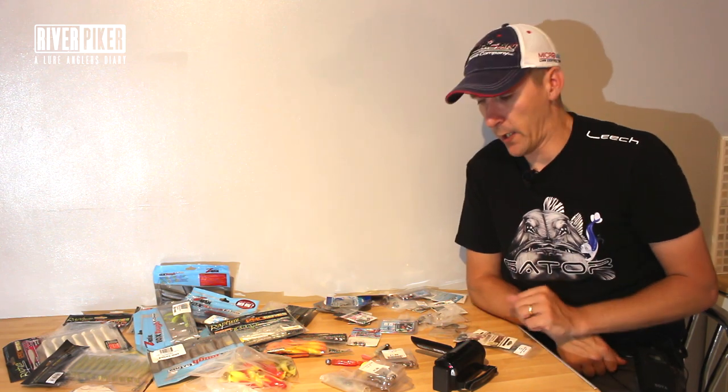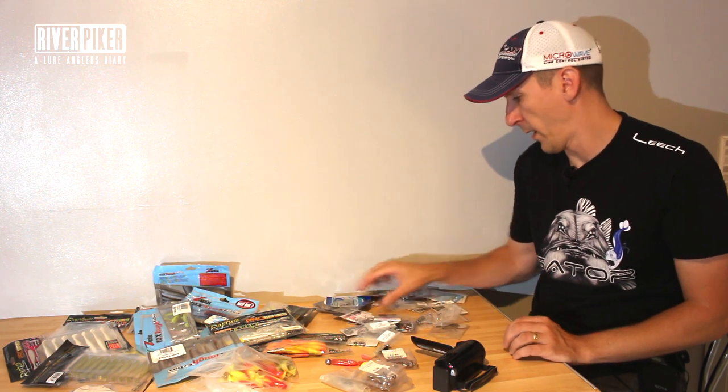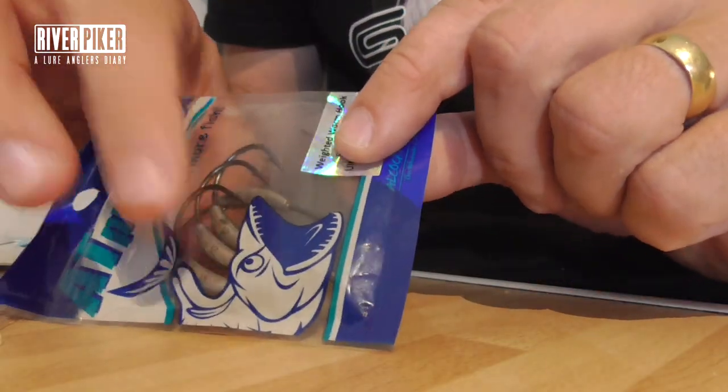If you want to get really technical and get into it, there's loads of videos — the bass fishing videos in America, they're using all this stuff and there's loads of information. I'm not going to try to copy it, I'm just going to show you basics, because that's all you really need to know and know why you're doing it. There's weighted offset hooks with a lead already on it.